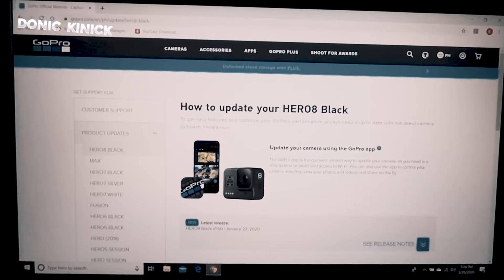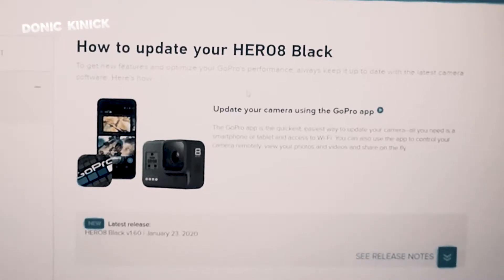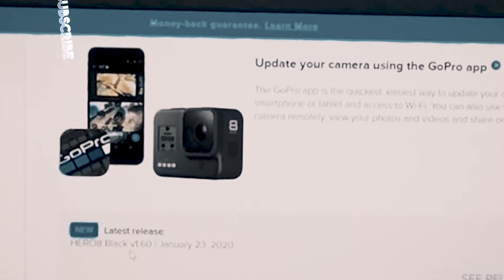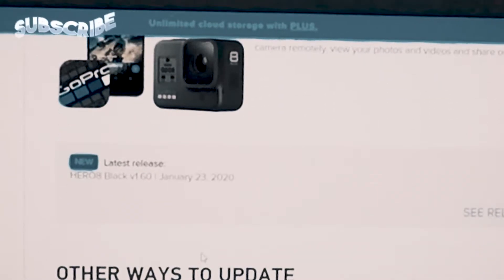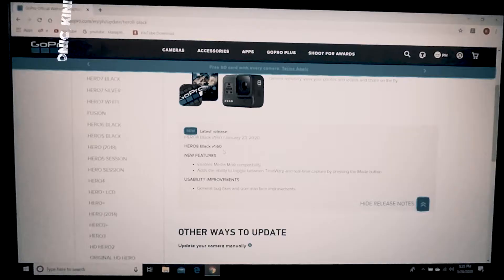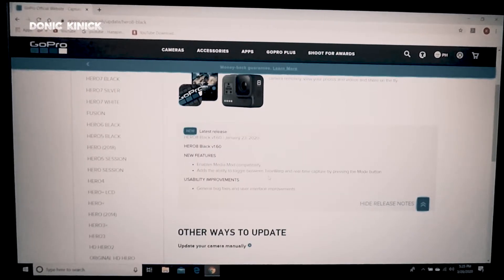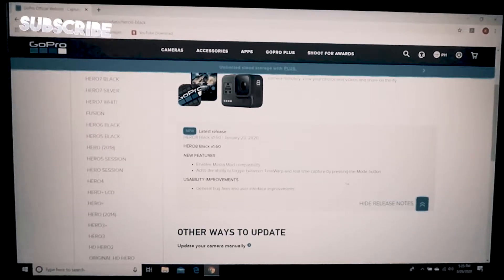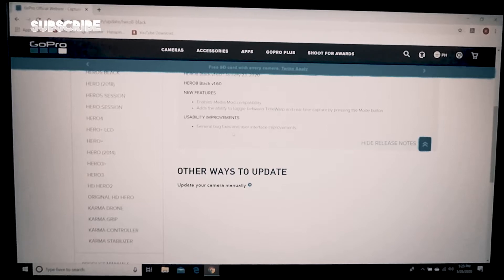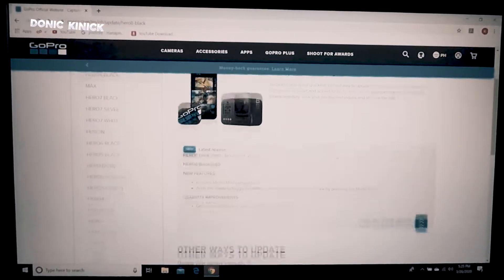How to update your Hero 8 Black to get new features and optimize your GoPro's performance — always keep it up to date with the latest camera software. Update your camera using the GoPro application. Hero 8 Black version 1.6, January 23, 2020. Release notes: new features — enables media mod compatibility.